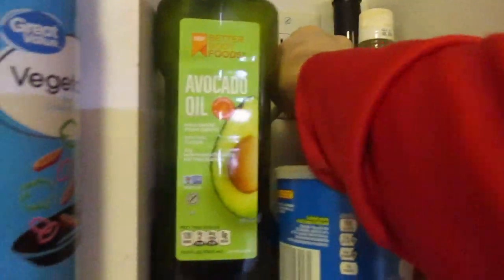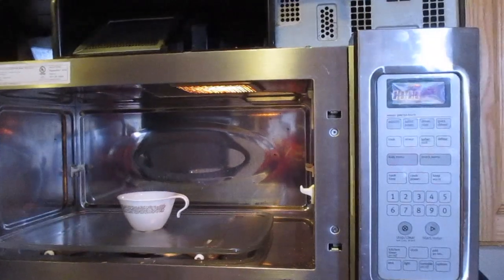Next we'll plug it back in and test it out. And now our plate is spinning — stop — and it works! So if you're having any issues, hopefully this helps. As always, thanks for watching, please like and subscribe.